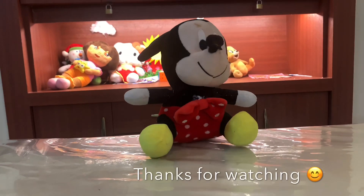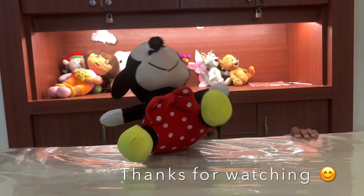Thank you for watching the video, everyone! Bye!